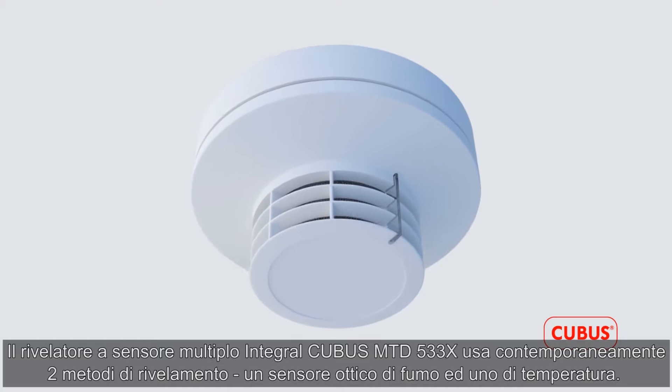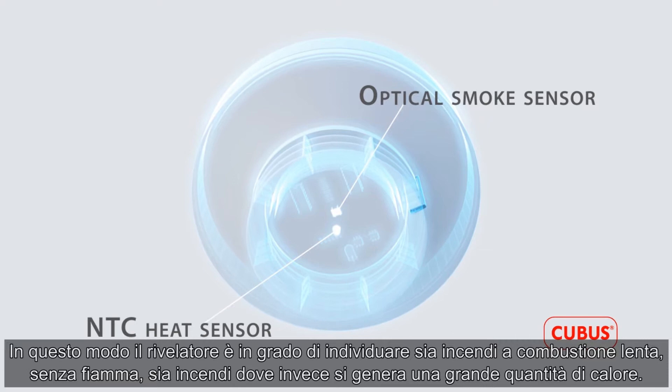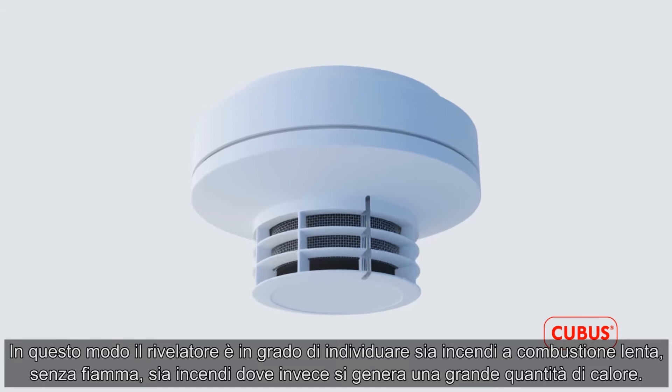The Integral Cubis MTD533X multiple sensor detector uses two detection methods at once: an optical smoke sensor as well as a temperature sensor. As a result, the detector is able to detect both smouldering fires as well as fires where a large amount of heat is generated.